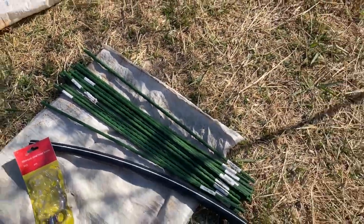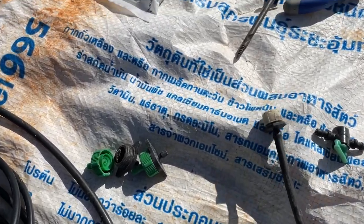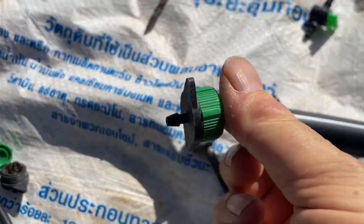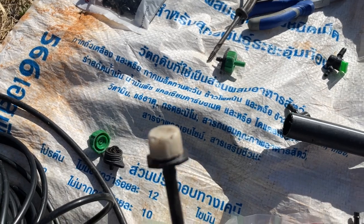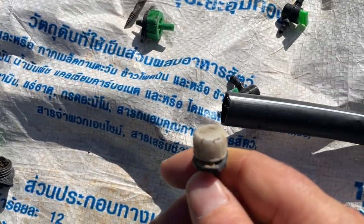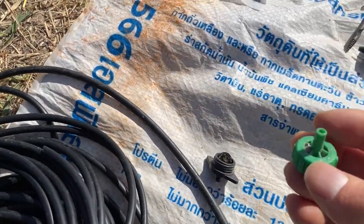To get the water to the plants we need some different components. Initially I started with these — they have a little spike and either plug directly into the pipe. But you can see this one was actually red initially and the sun has basically bleached it and it's all cracked now — it's obviously not UV resistant and it's not going to work at all here. So we moved on to something a bit more robust.